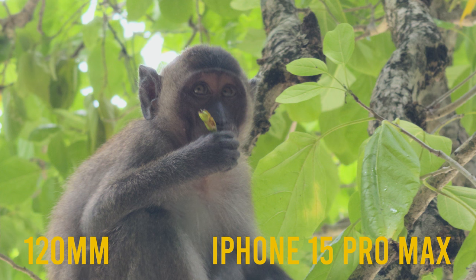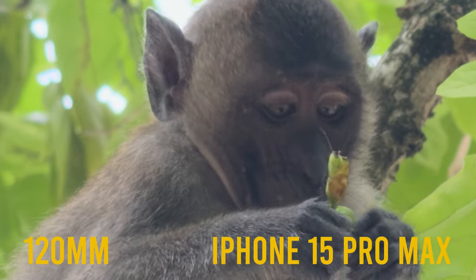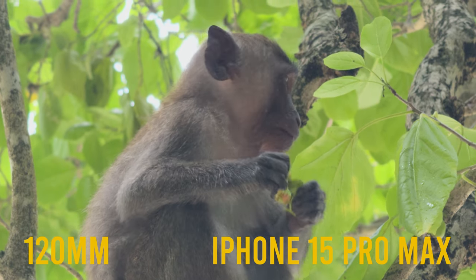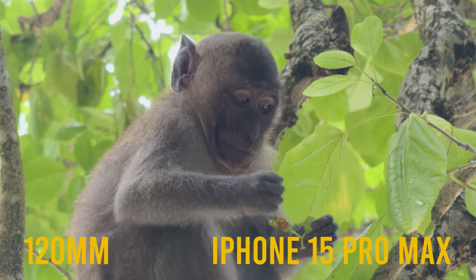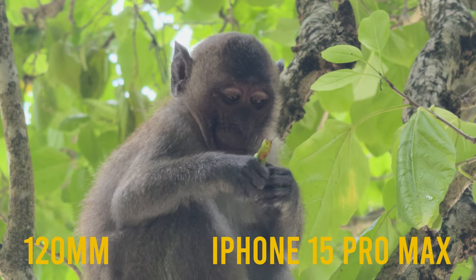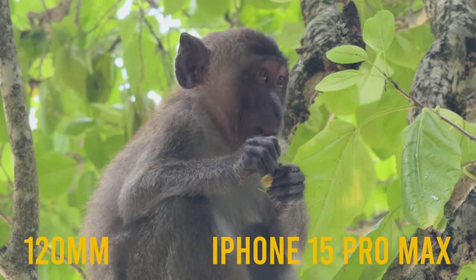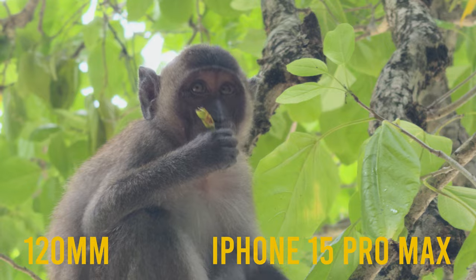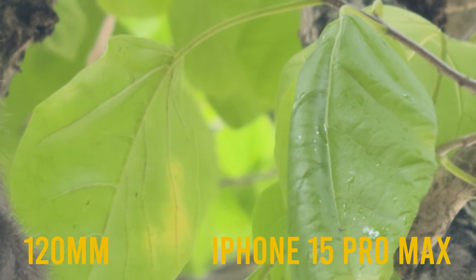Moving on to the 120mm, which was actually a personal favorite of mine. This is an f/2.8 lens, which is a bit unfortunate as it doesn't let in as much light as the 24mm f/1.8, so you will notice quite a lot of grain. Overall it's obviously not as sharp as the other two lenses — I'm not sure if this is a quality issue or just the fact that it is such a long lens squeezed into such a tiny format. The monkey's face in lower light is giving us quite a lot of grain.